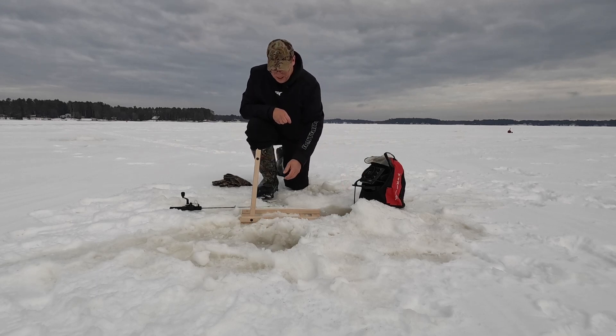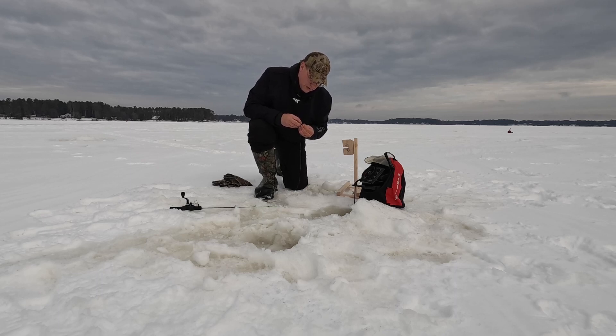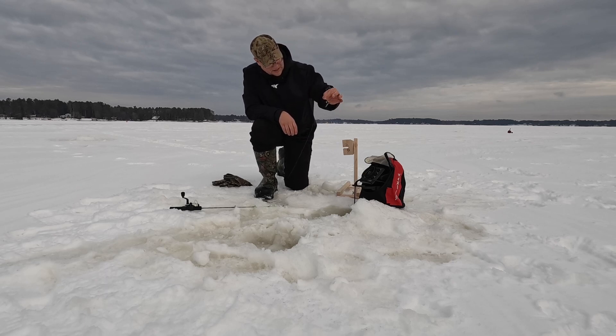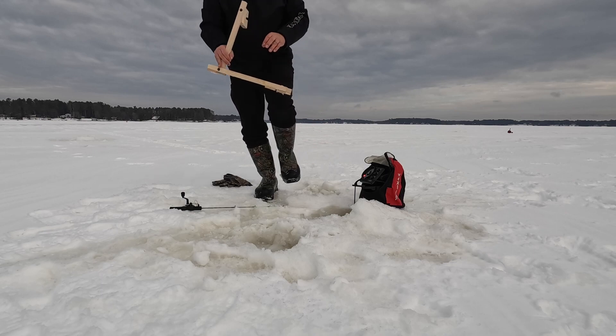Well, here it is everybody — the long awaited release of the tip down. First I'm going to start off by getting this little minnow hooked up here. All I'm doing is hooking him right by the dorsal fin, just so he's got a lot of action. We'll set him in the water for a minute and I'm going to show you guys what we got going on here.